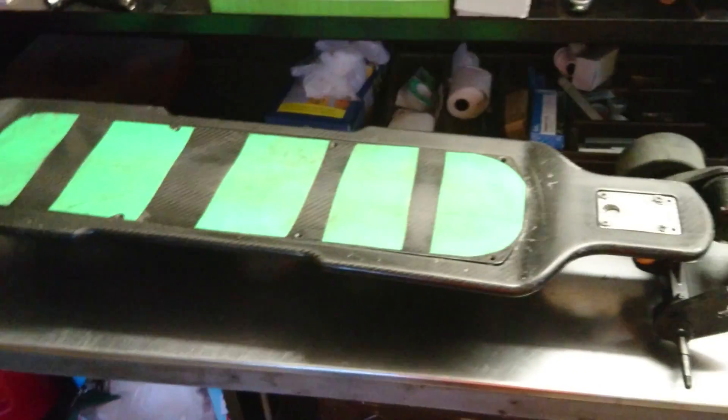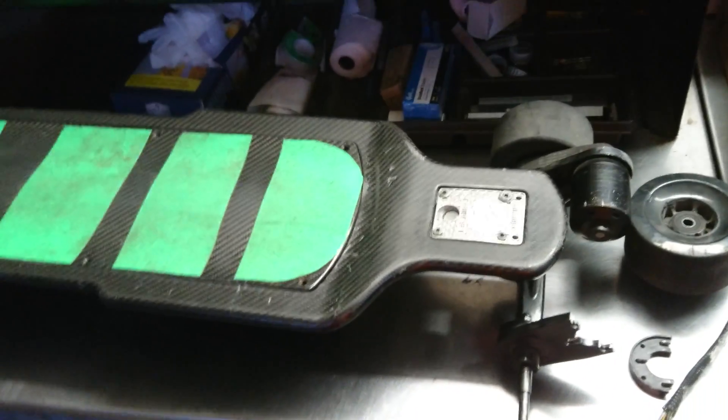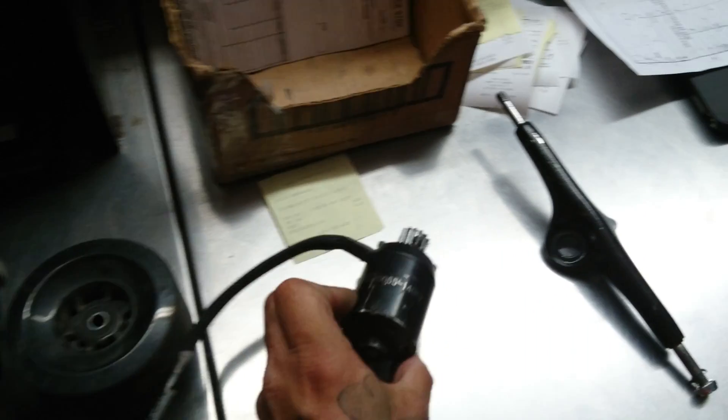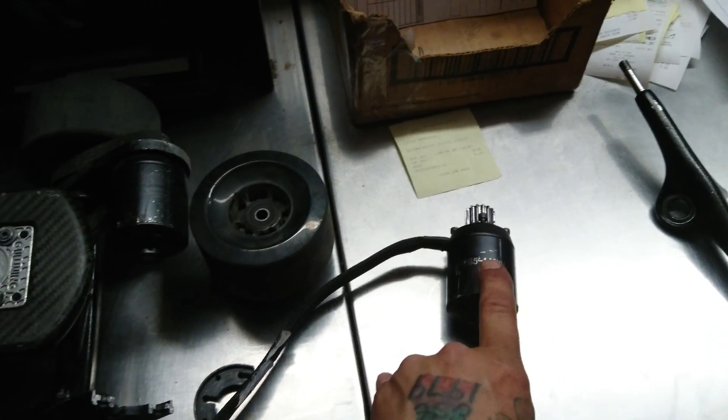We're not going to make this a very long video. The whole point is to show a motor swap — if you want to swap the motors and something happened to one of your evolved motors and you want to replace it with something like this Race Star motor, the 140KV, which is a good swap for it, this is how you would do it.